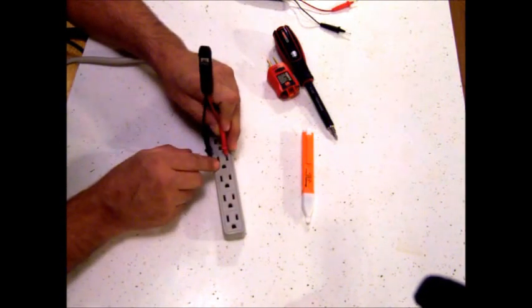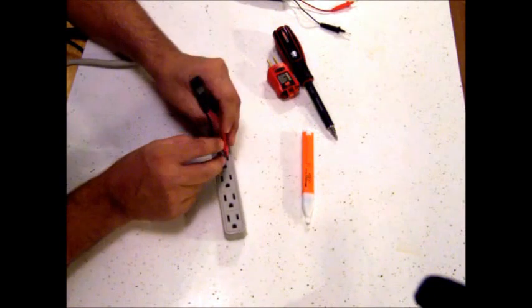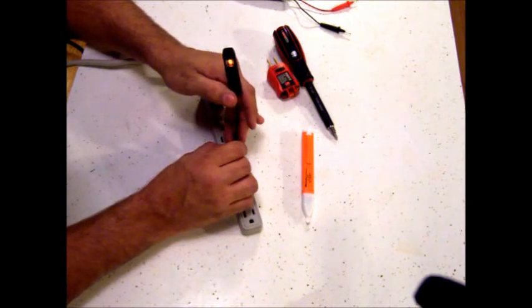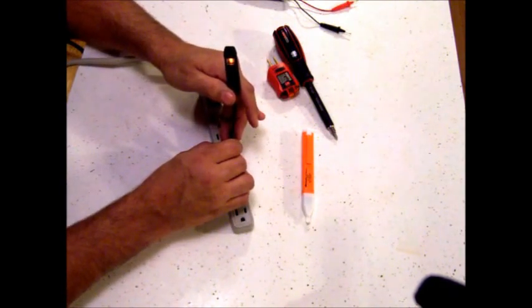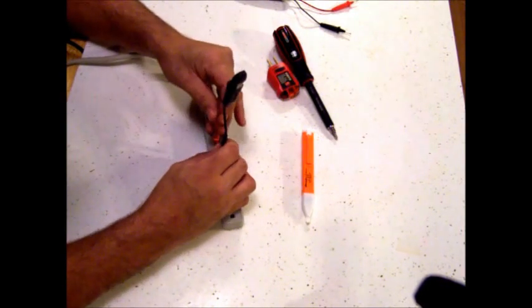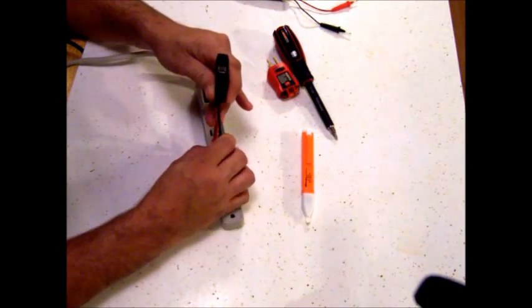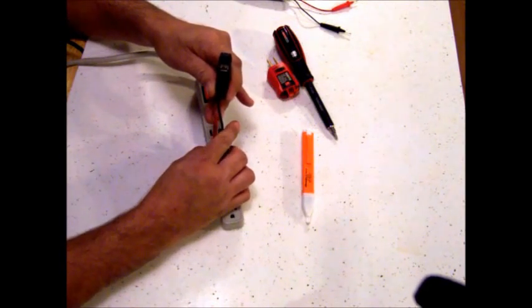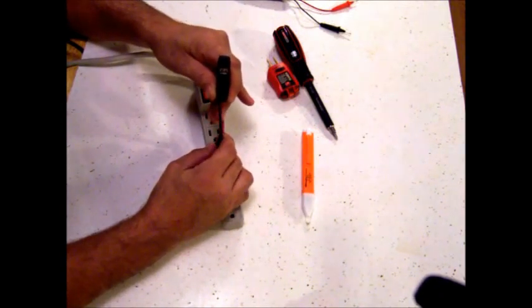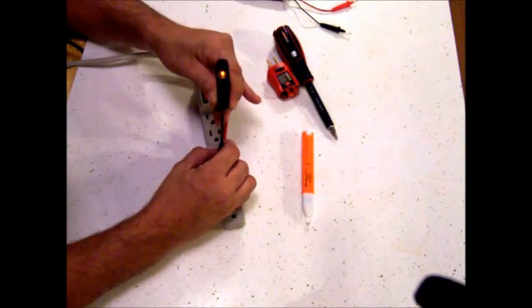Now if I want to check and see if I have a ground, I can leave this in the hot, bring this lead over to the ground, and as you can see when I get it in the right spot it lights up — telling me there's a ground wire hooked to this outlet and it's working. I can also test to see if the ground is shorting out to the neutral by going across neutral to ground, and I have nothing — there's no power there. But now going back to the hot and touching either the neutral or the ground, I have power.